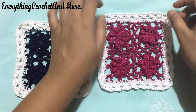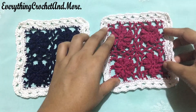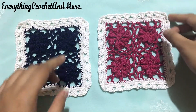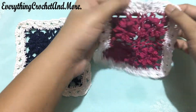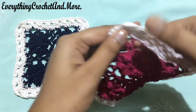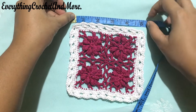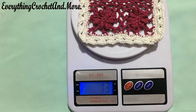This is what the coaster looks like and this coaster has some 3D flowers. For this coaster we've used 4 my little flower motifs and we've joined these motifs. Then there are 3 rounds of this beautiful edging, and the edging has cross stitch, which gives a nice texture to our coaster.